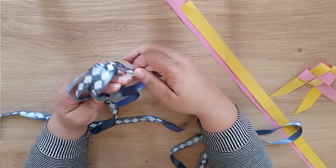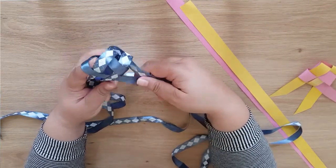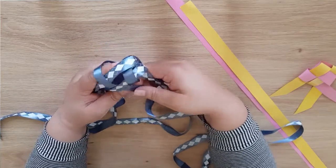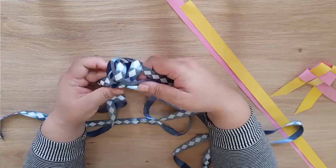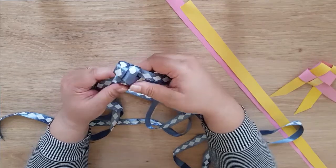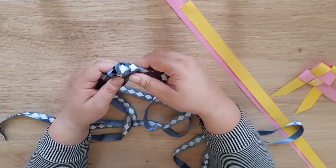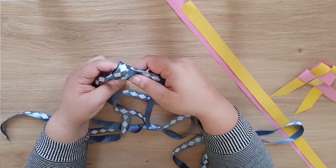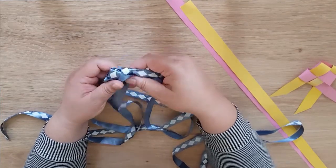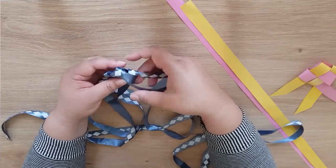Then we start to pull. We grab these two ends and we slowly pull them together until they make a fish shape. Then you get a pair of scissors and cut the ends to the length that you like them.